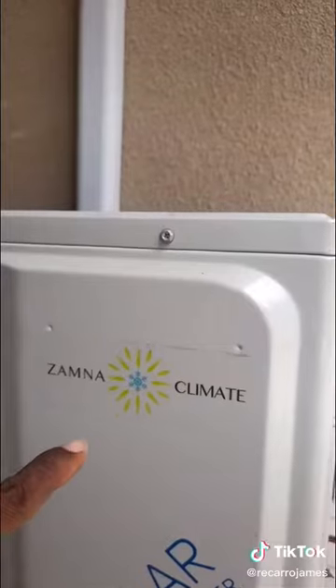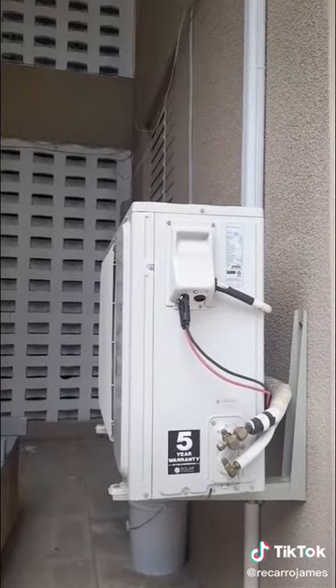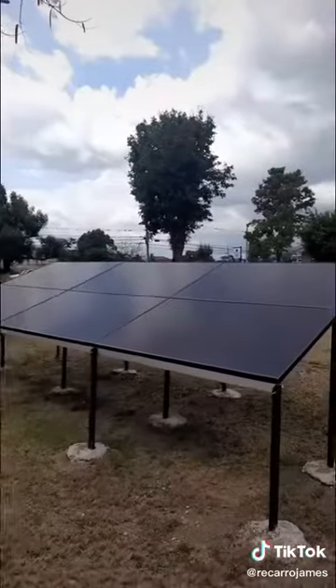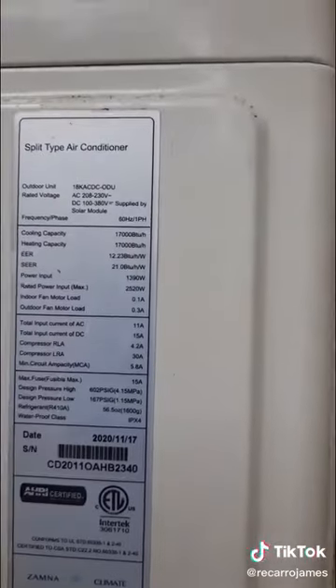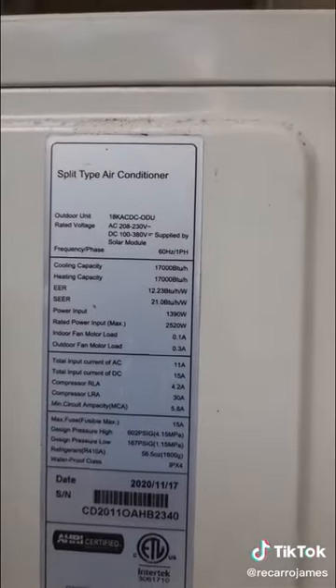Alright guys, we are back again with another tour checking out the solar hybrid AC unit to see what's going on with it. This is running only on solar power right now. As you can see, we have the connections from our solar array — we're gonna go to that shortly — but we also have a connection from the grid.